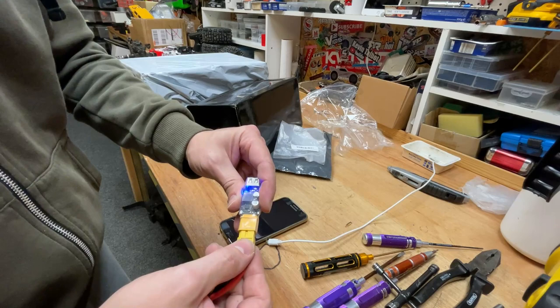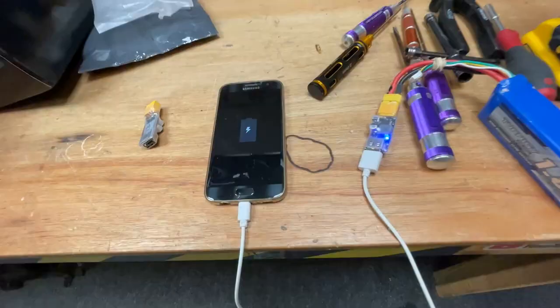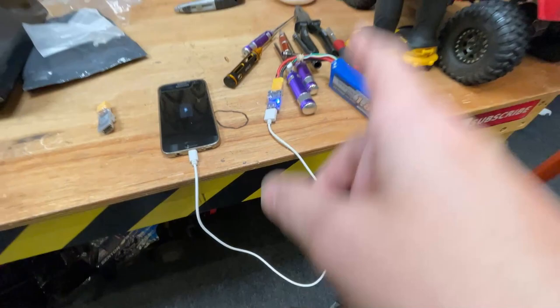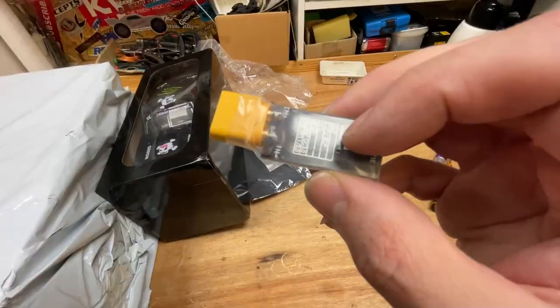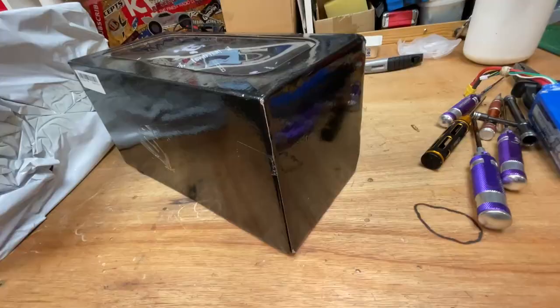I'm going to put a link to this down below. So you plug that into there, and the USB end into there, and then that into there. Charging up! My idea with this was that I can charge up my GoPros or my phones when I'm out bashing, because we've always got LiPos on us and all you need is one of these. So if you want to know where you can get this, link down below.